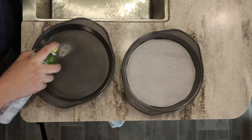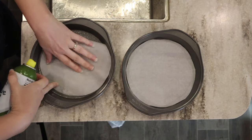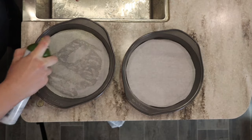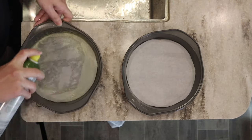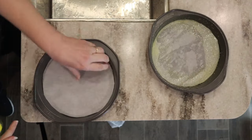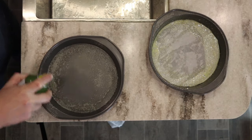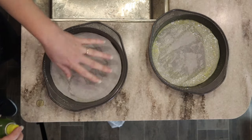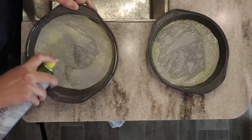I'm going to spray the bottom of the pan pretty good, lay my parchment paper in, spray the top of the parchment paper, and all the way up the sides of the pan. Don't skip this step or you will have a cake stuck inside your pan. Whether you use spray, butter, or one of those homemade pan paste mixtures — whatever your favorite is, is fine.